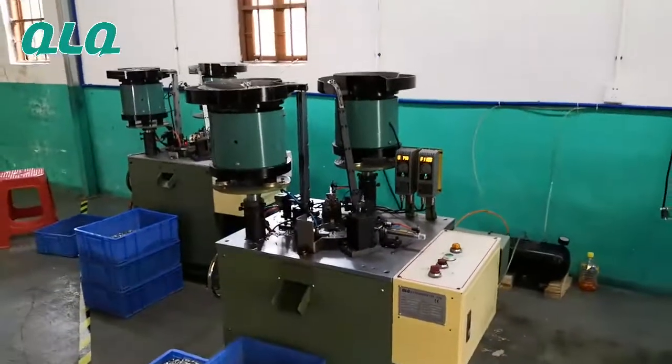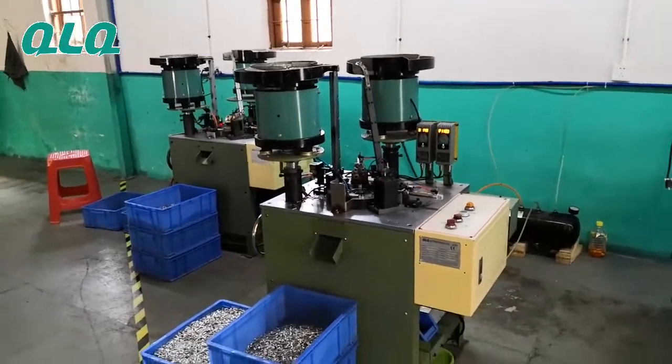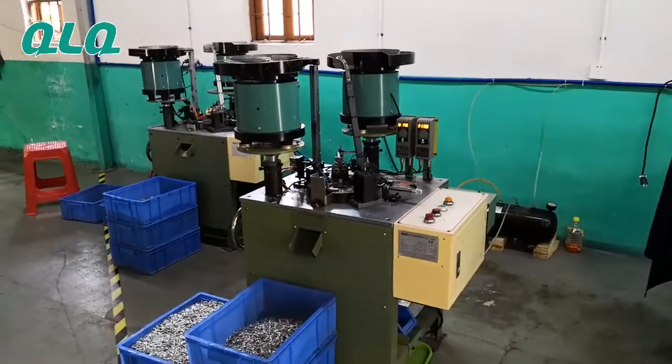This is the QLQ invisible slider puller and changeling assembly machine. Thank you.